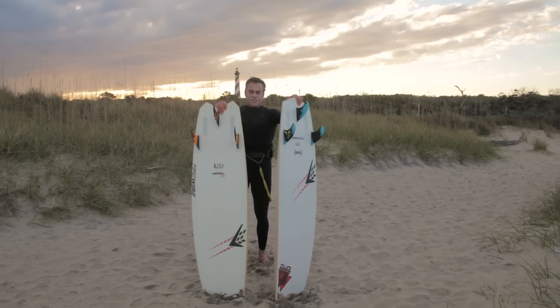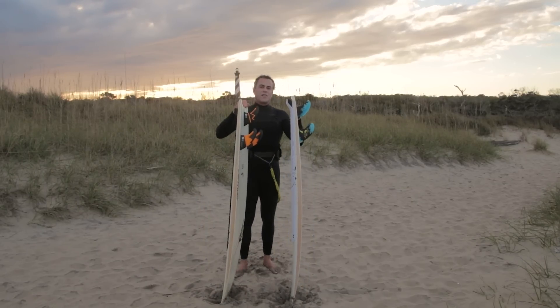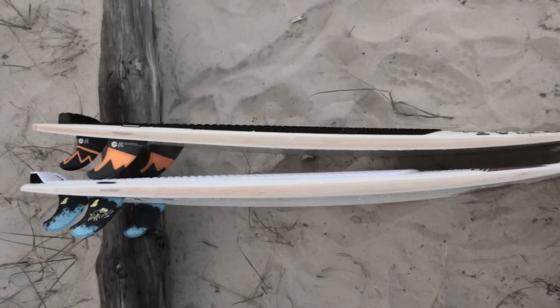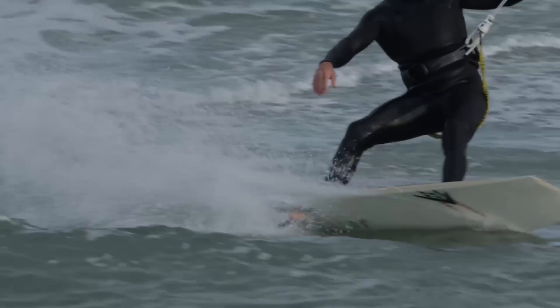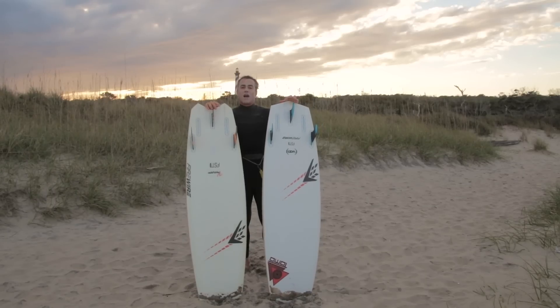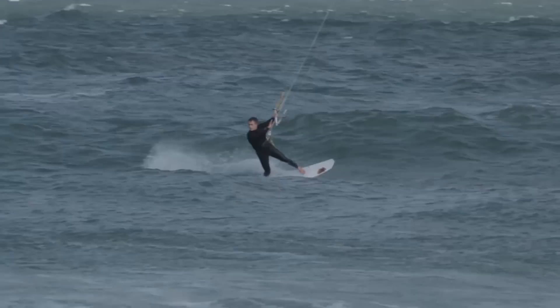Next is the amount of rocker. The Vader has a lot of flip in that tail, while the Vanguard is a lot flatter through the tail. So again, the Vanguard is going to be your all-around board for the everyday kiter in small, sloppy waves. The Vader is going to be the board for riding in a lot steeper surf — someone that's really an avid kite surfer.